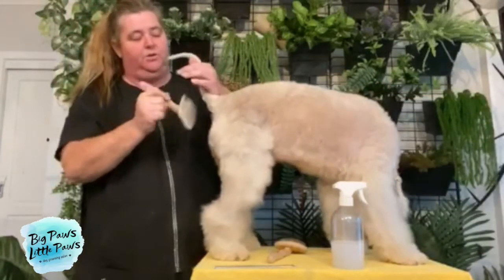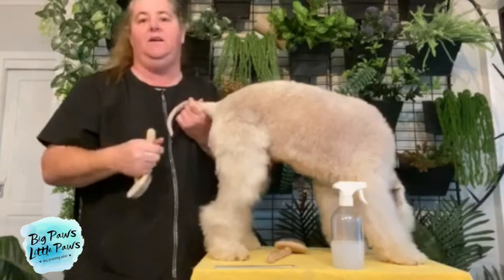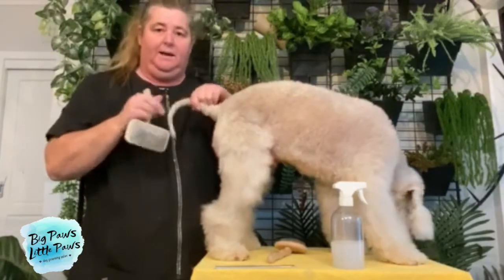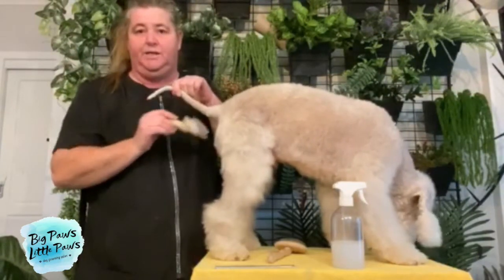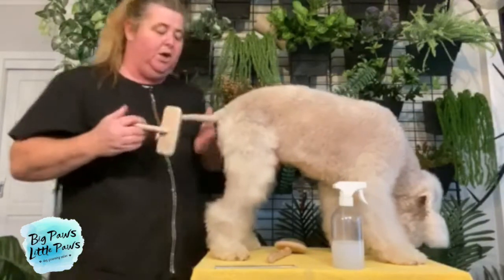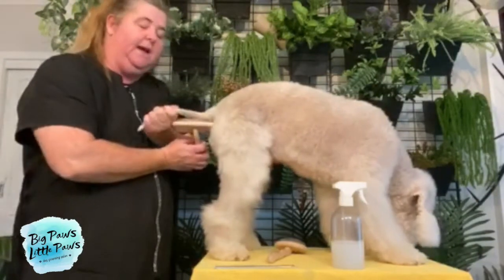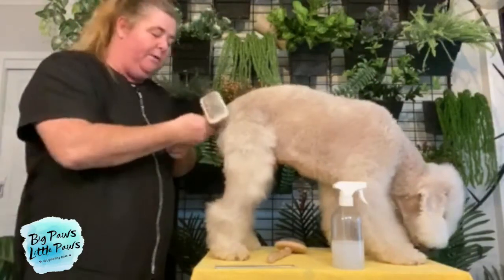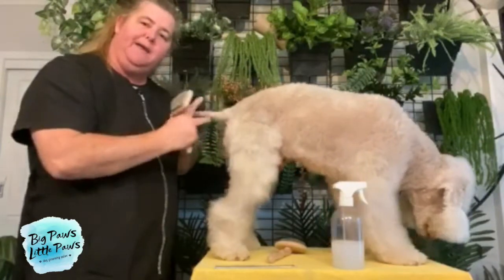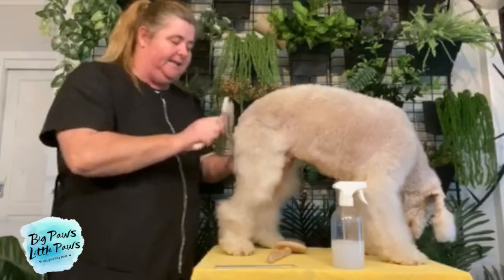It's also important that you pay particular attention to — Teddy's a Bedlington, so he doesn't have any tail hair. But if he did, you would pay particular attention and go underneath the tail. You'd hold the tail and go to the side and then to the opposite side. That way we're making sure — because often dogs are matted there because they'll try to put their tail down as they don't like it.